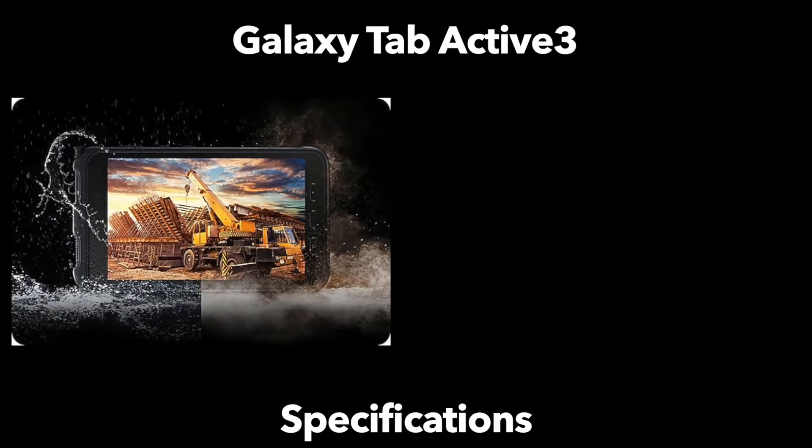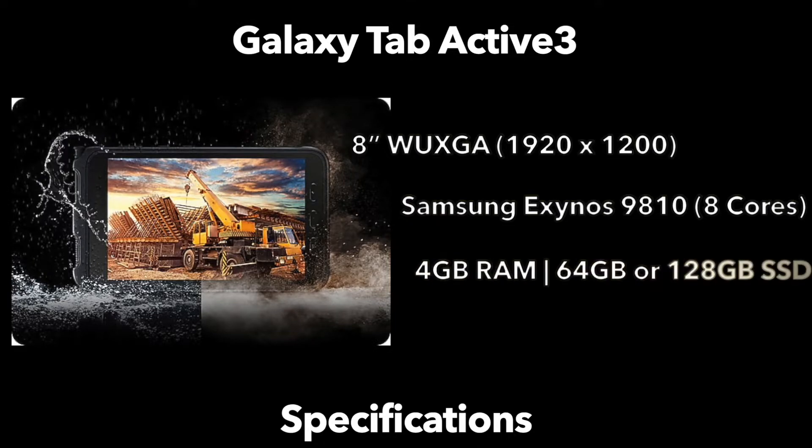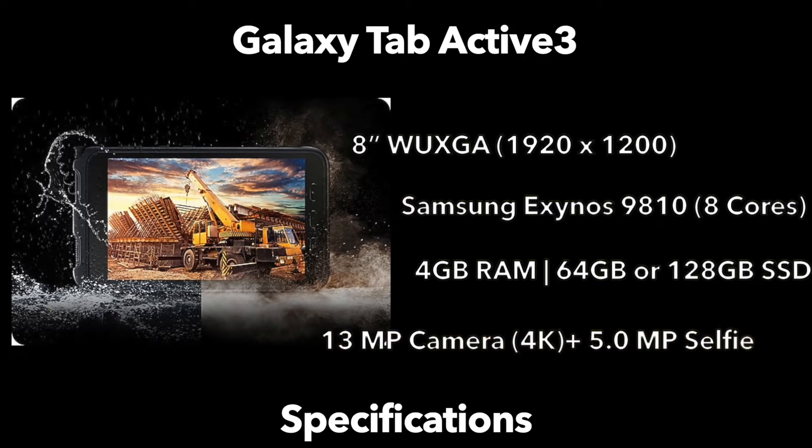Getting into the specs, it has an 8-inch display with a 1920 by 1200 16:10 display — a really nice resolution for such a small screen, giving you near paper-quality resolution for reading or making notes with the S Pen. It is powered by Samsung's own octa-core processor and comes with 4 gigabytes of RAM. Storage configurations begin at 64 gigabytes with a 128 gigabyte option as well. There are two cameras: a 5 megapixel front-facing camera and a 13 megapixel rear camera capable of recording 4K at 30 frames per second.